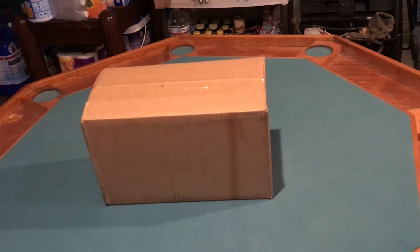Greetings all, I'm Robert coming to you from the bunker. Today we have mail call. I wanted to do my first unboxing video. This is actually an order that I got from 4patriots.com.